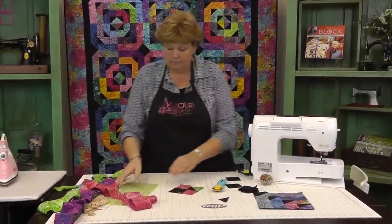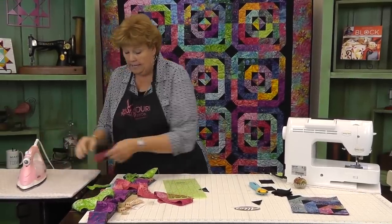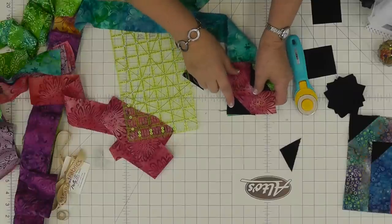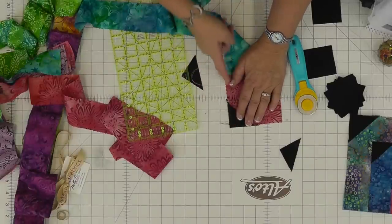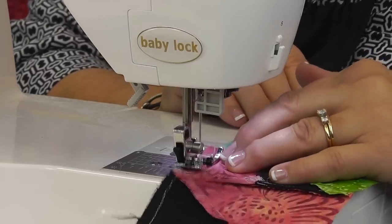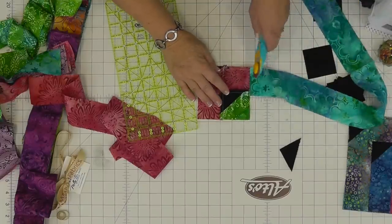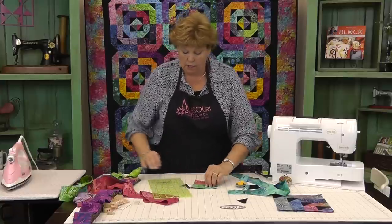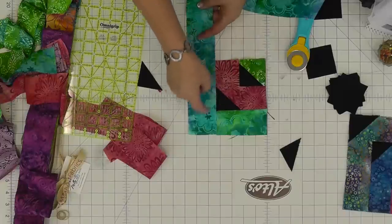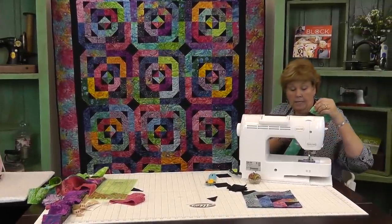I'm going to trim that off — just trim it about a quarter of an inch — and iron it back. Add my next color; I think I'm going to go for something tealy. And again, when I go to put this on, I put my black square to the top like this. My geese goes at the top. I sew straight down the side. And we just trim it and then we're going to iron this open. And we're ready to add our strip to the other side. You always add your strip to the side where your geese is — that will help you remember.